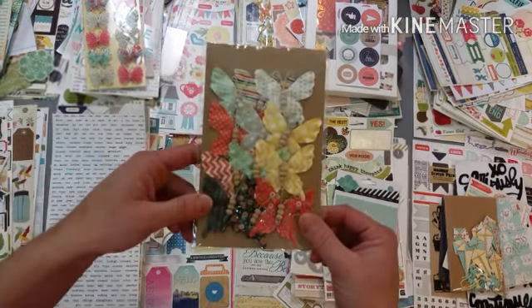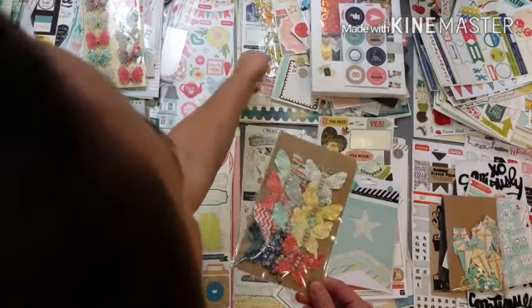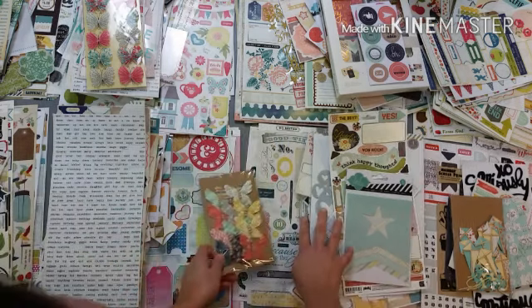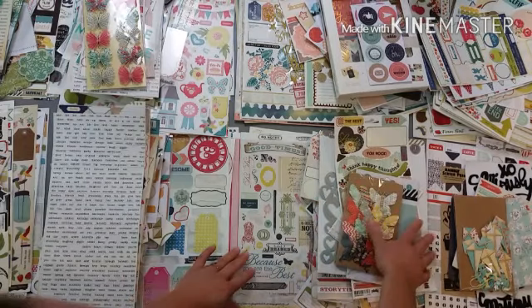These butterflies are also from Michael's and have yellow - that's kind of catching my eye there. Actually I'm liking that a lot, I think I'm going to go with that.